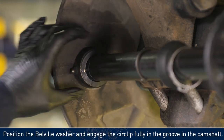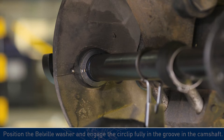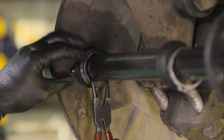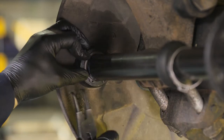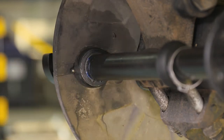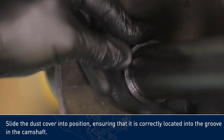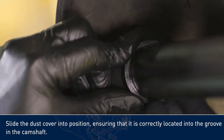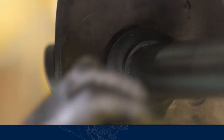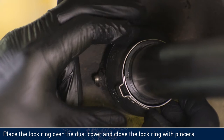Position the Belleville washer and engage the circlip fully in the groove in the camshaft. Slide the dust cover into position, ensuring that it is correctly located into the groove in the camshaft. Place the lock ring over the dust cover, and close the lock ring with pincers.